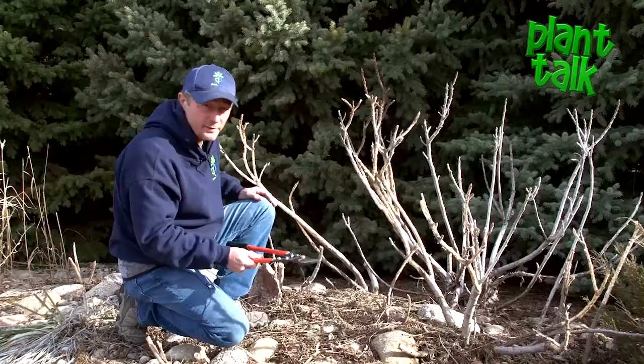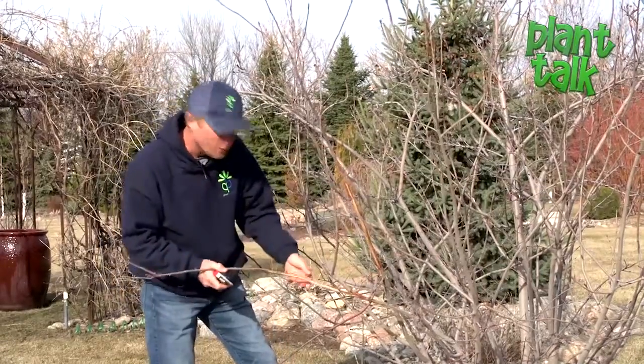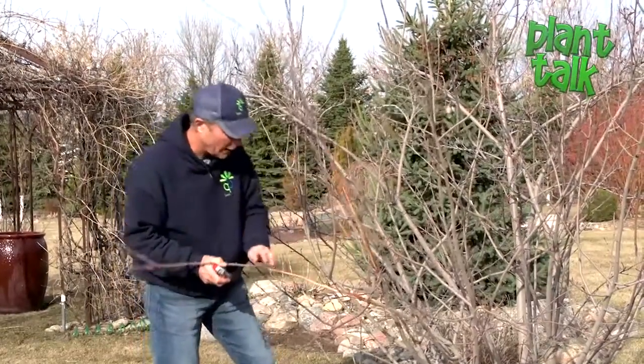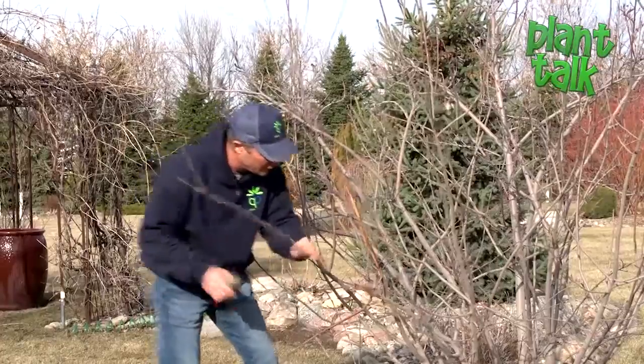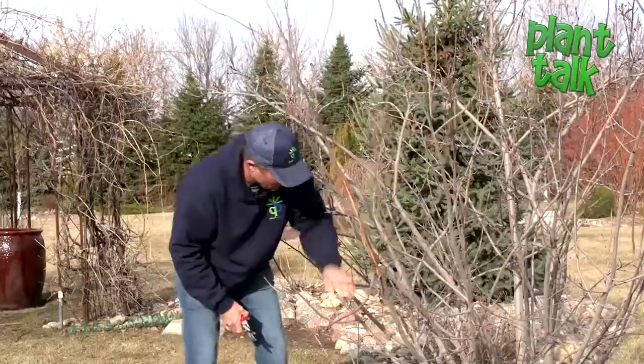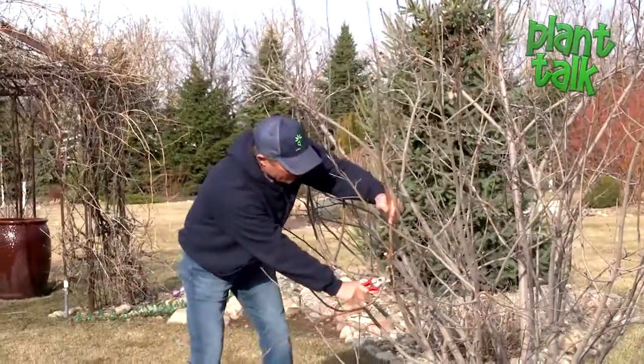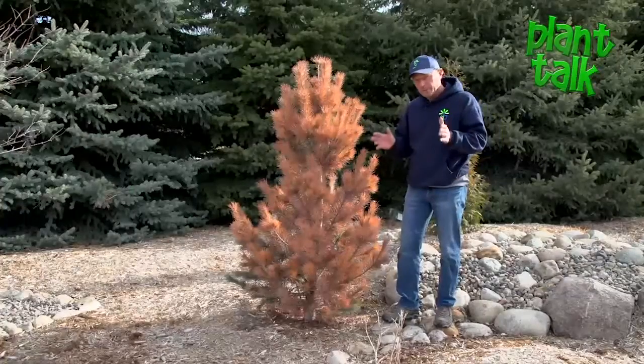Here we have an autumn brilliant serviceberry. Luckily the damage was light, but you can see they've completely girdled it, so we're just going to trim those back to the next good branch. One broken here — that's pretty much all you can do.